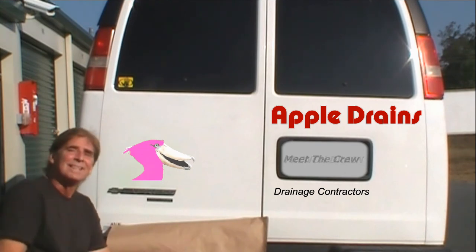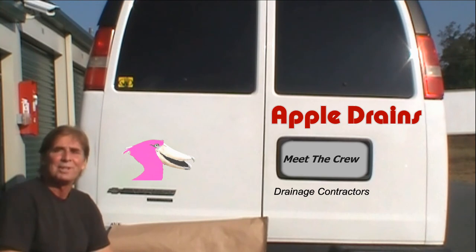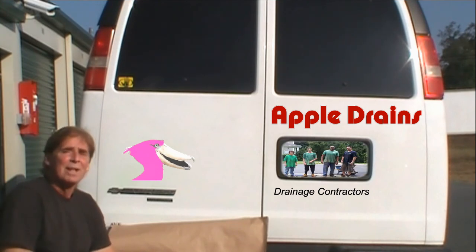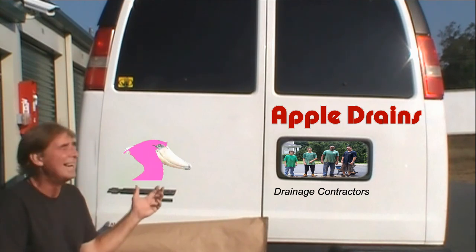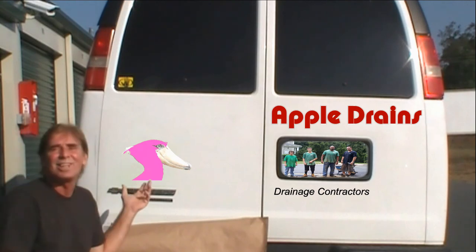Pretty simple! Hey, this is Chuck with Apple Drains in Charlotte, North Carolina, reminding you that if you believe you can do something, I guarantee you can do it. Follow me, mate! Check out appledrains.com — it's alive!